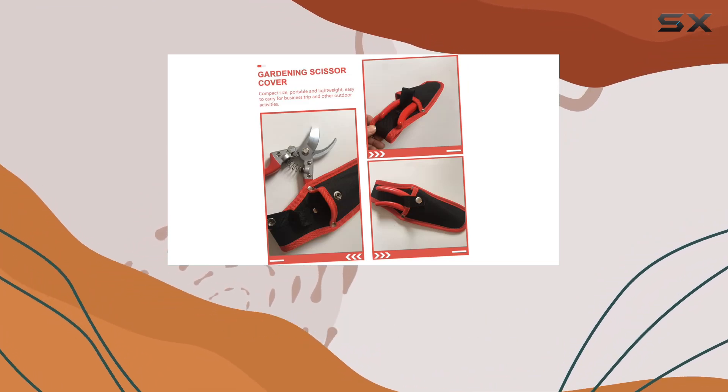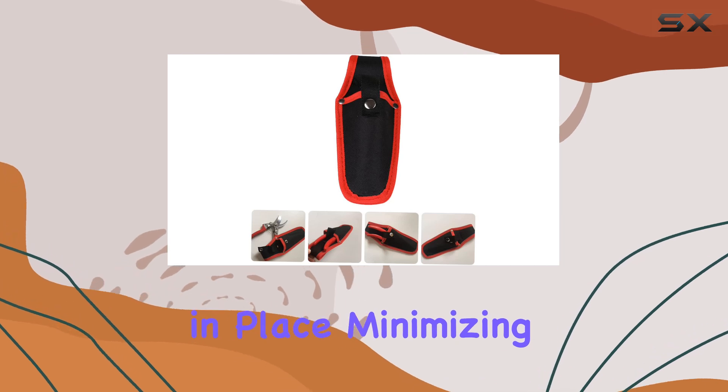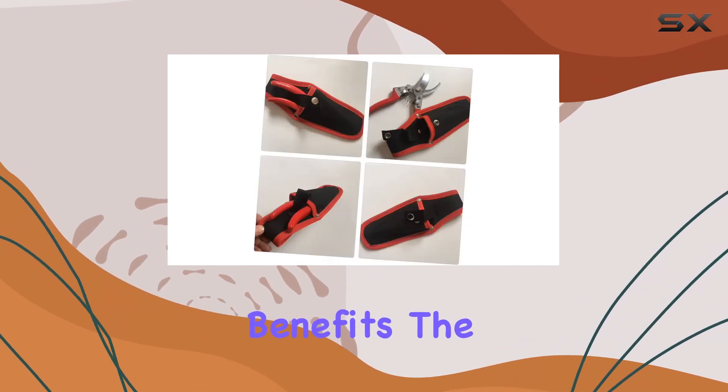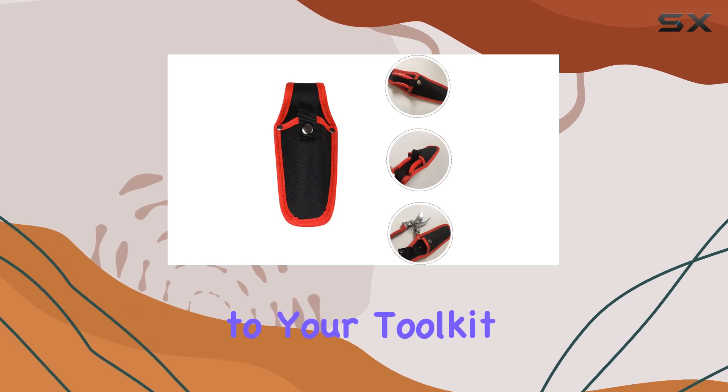Whether you're working in a garden or a salon, the Quintani Holster helps keep everything in place, minimizing the risk of accidental cuts and making your work more efficient. In addition to its practical benefits, the holster's fashionable design adds a touch of professionalism to your toolkit.